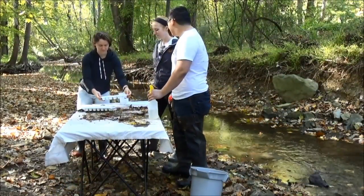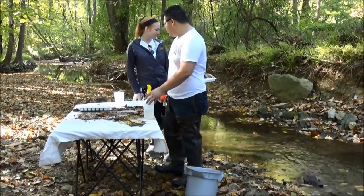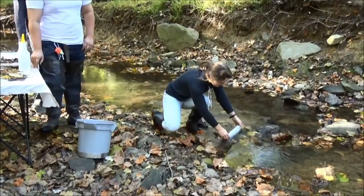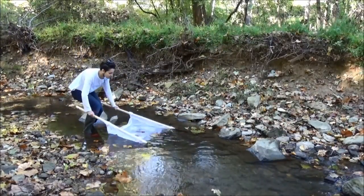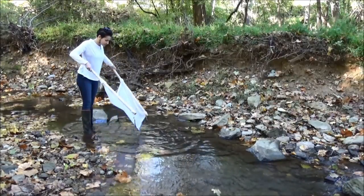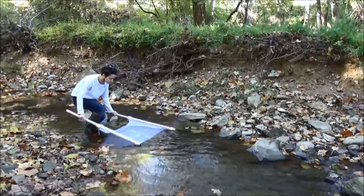When you're finished monitoring and you've completed your data form, you can release the bugs back into the stream. Be sure to clean off your net thoroughly by swishing it in the water to make sure that you get all of the bugs and other debris off of it so it is ready to go for the next time you monitor.